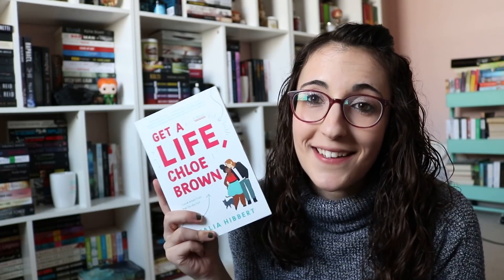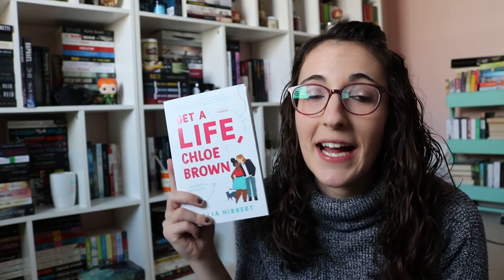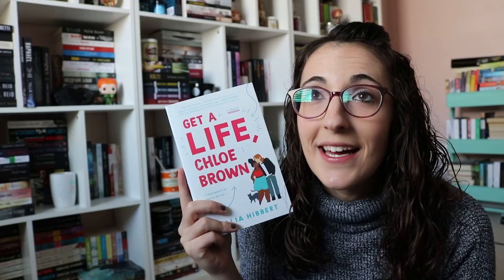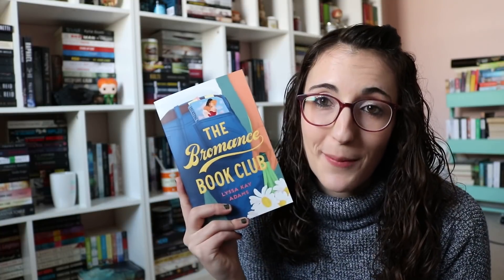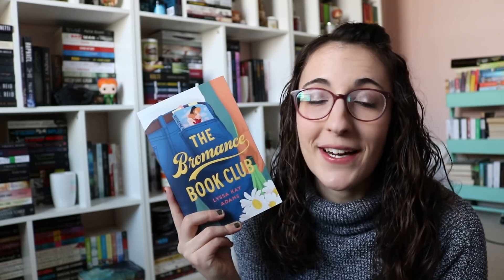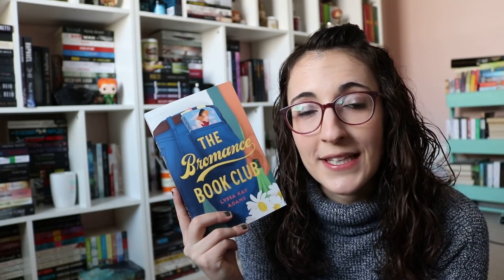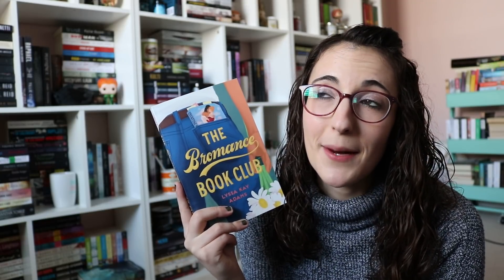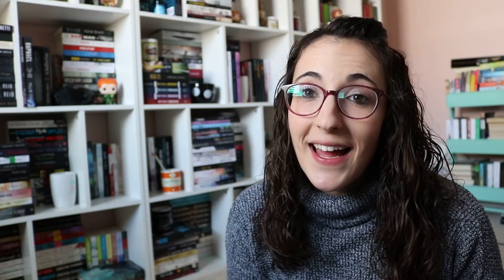I was sent a couple of finished copies from the publisher. The first one is Get a Life, Chloe Brown by Talia Hibbert. I love this — gave it 5 out of 5 stars. Comes out in November, highly recommend. She has a chronic illness, I think it's fibromyalgia, and she falls in love with her landlord who she hates in the beginning — so it's definitely enemies to lovers but it's super adorable. Then I was sent a copy of The Bromance Book Club by Alyssa K. Adams from Berkeley. It comes out in November and I gave it 5 out of 5 stars. It's about a guy whose relationship is on the rocks — he's married with twins, he's a pro baseball player, and his wife wants a divorce — so he goes to his friends for help and they have a book club where they read romances to help figure out how to win back their women. Super adorable.